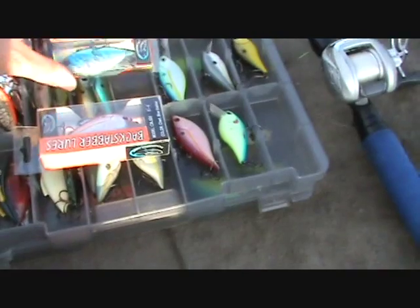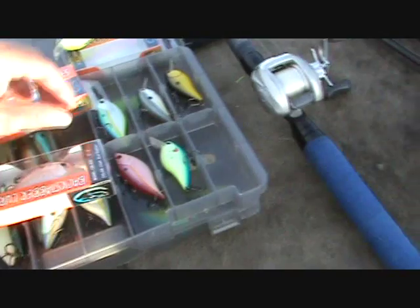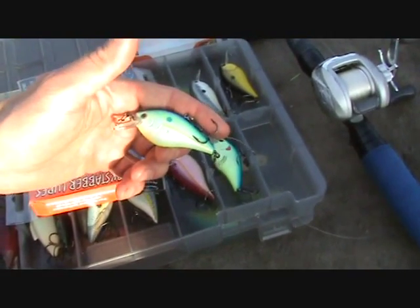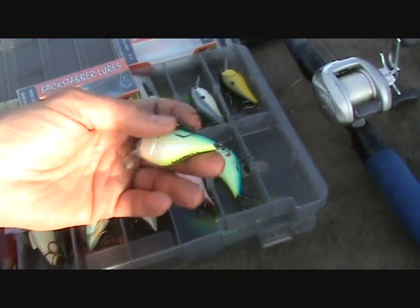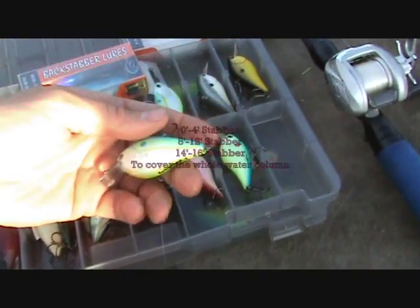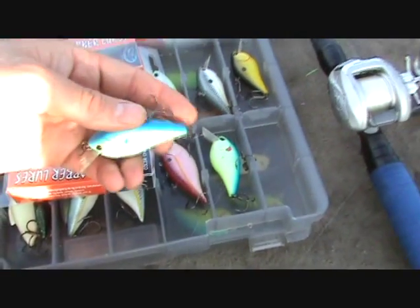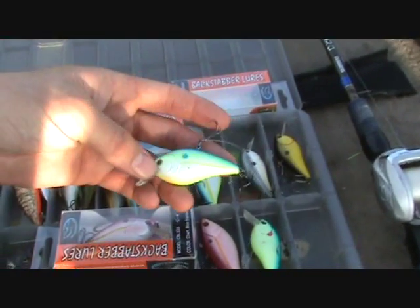Here's the backstabber lure selection. You've got your lipless stabbers, and what I've been using is a zero to four foot stabber — it's a real good shallow running crankbait. You've been hearing a lot of talk this year about shallow running crankbaits; some of the big time pros are really using them and doing well. They also come in an eight to ten foot model, and I believe they make a ten to fourteen foot diver called a stabber.